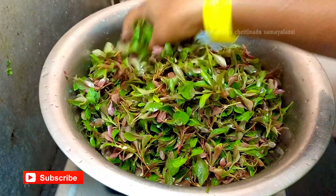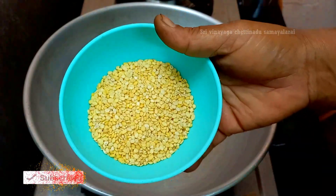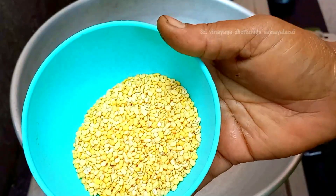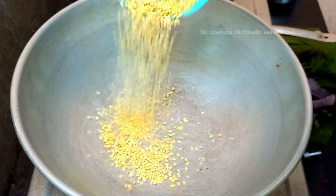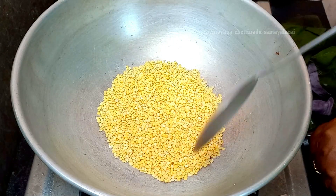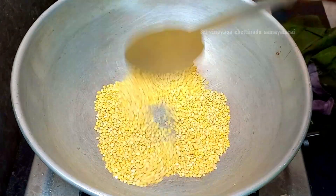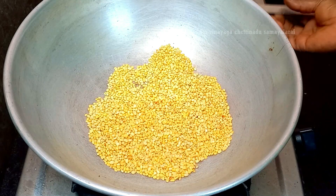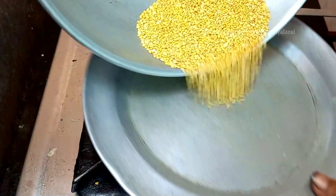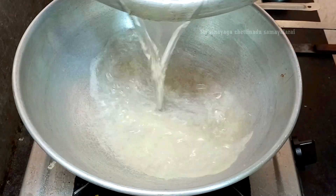These are amazing — they taste like a fresh taste. If you want to make the fresh taste, the rice will be done. I am getting the rice in the pan. Once the rice is done, place the rice in the pan.